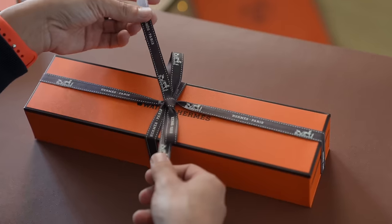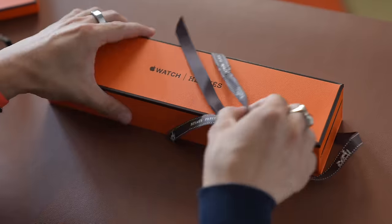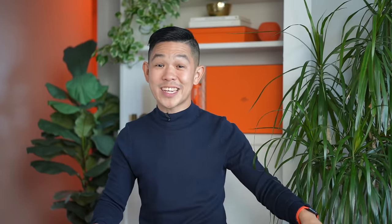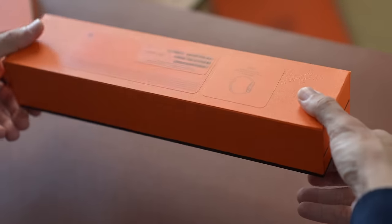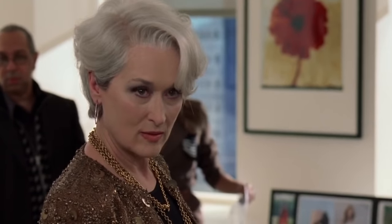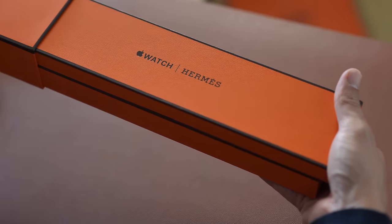Let's pull it off. There you go. Let's take the ribbon out of the way — save it for a rainy day. How do we open this? No seal. Never unboxed this before. You slide the two boxes out like so.